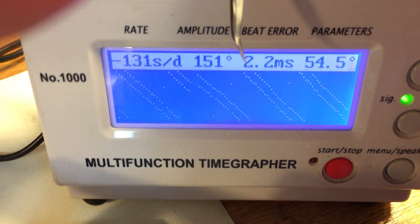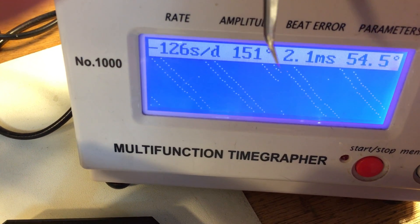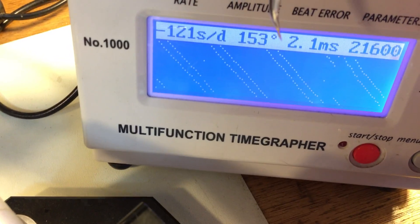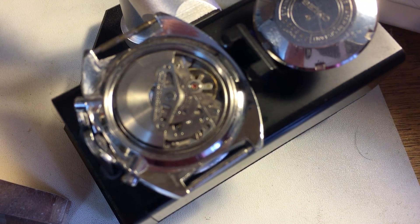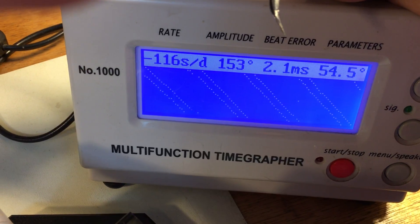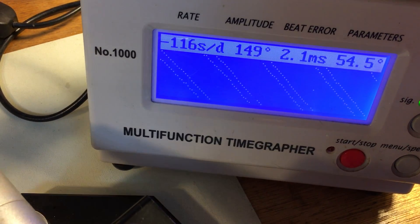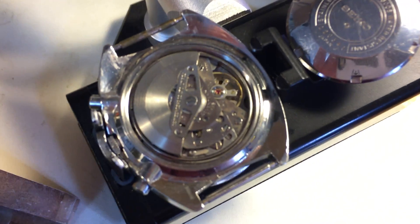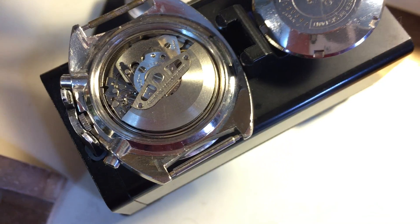It's losing a fair amount of time but running really low amplitude. Usually when I see amplitudes this low — I'm used to seeing these in the 170s or 180s — that often means it's extraordinarily dirty. But it actually looks fairly clean, relatively speaking. It can also mean we've got wear to the center wheel, because that can suck up a lot of power, or we could have a lot of lash on one or more of the wheels. Power is getting sucked up and drained somewhere. The movement does not look bad.